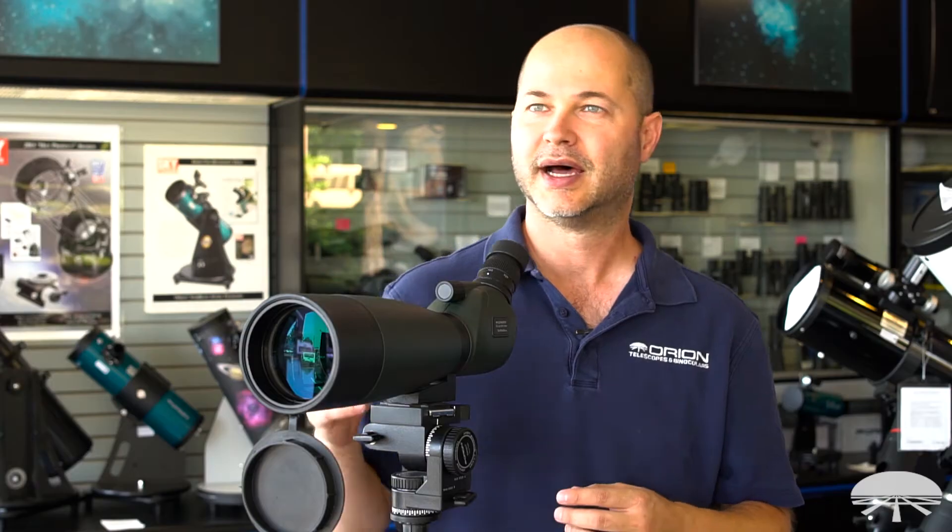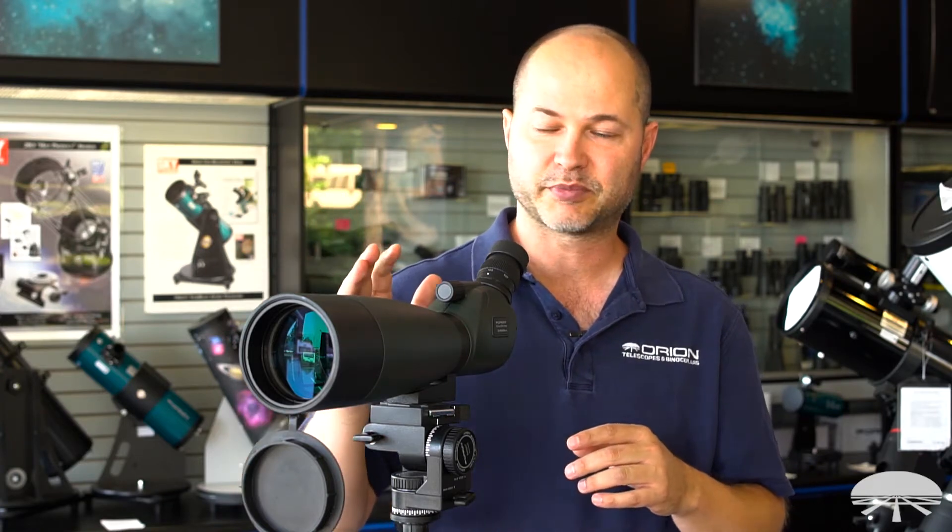The bigger lens sucks in more light than a smaller 60 or 65 millimeter spotter does. So as the lighting conditions outside go down — you're using it in the dusk or dawn — a spotting scope like this will reveal more details and just show you more of what you're looking at.